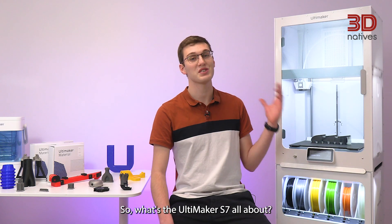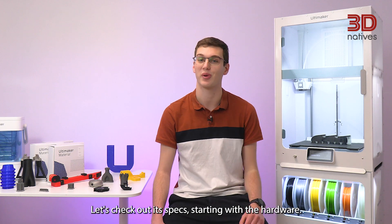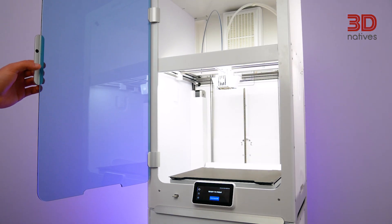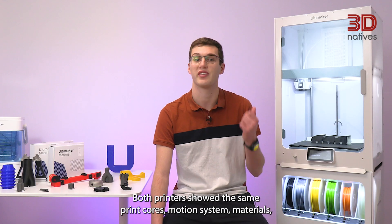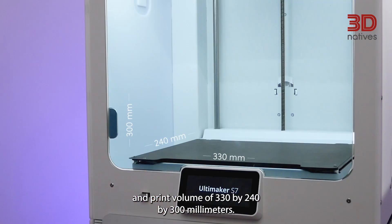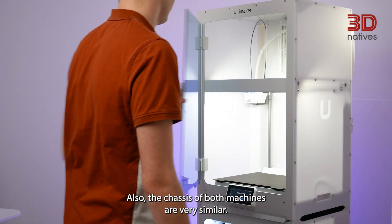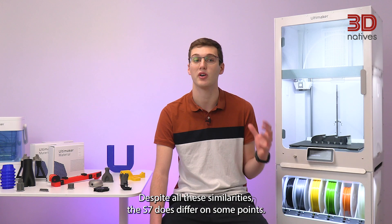So, what's the Ultimaker S7 all about? Let's check out the specs, starting with the hardware. At first glance, the S7 looks very similar to the S5 and has repurposed a lot of the S5's components. Both printers share the same print cores, motion system, materials, and print volume of 330x240x300mm. Also, the chassis of both machines are very similar. Despite all these similarities, the S7 does differ on some points.